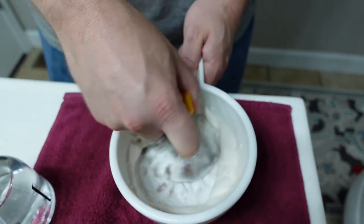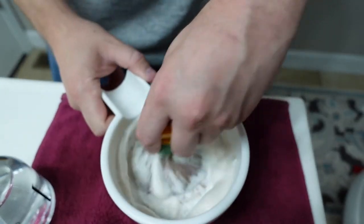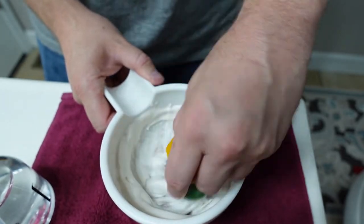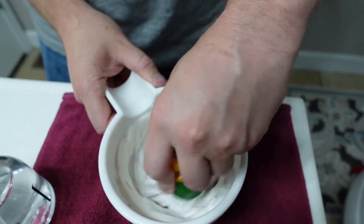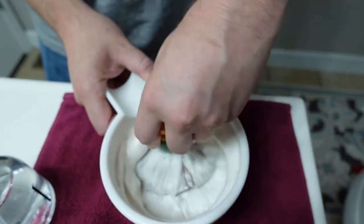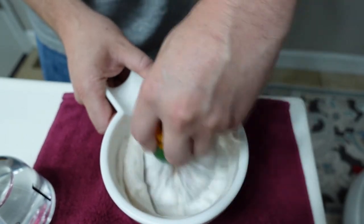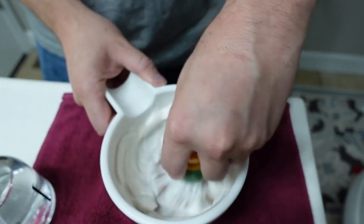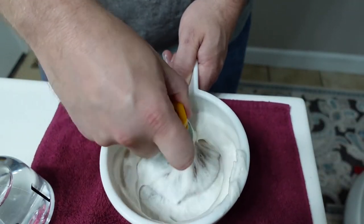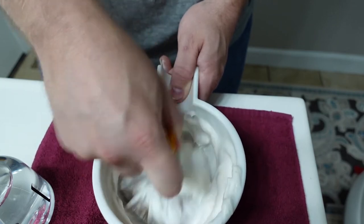Right off the bat it's looking a little sudsy, but I'm going to try to just stick it out without adding any more water to see if it'll thicken up a little bit. When it's really sudsy that's usually an indicator of too much water, but I think this one should be okay.